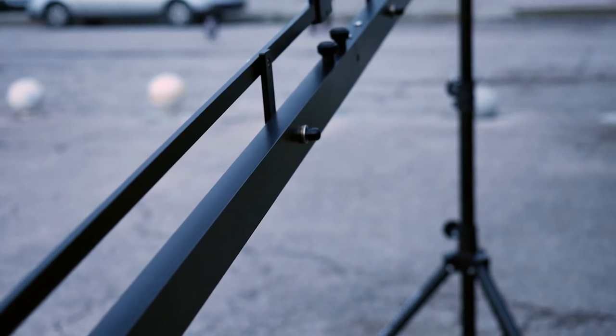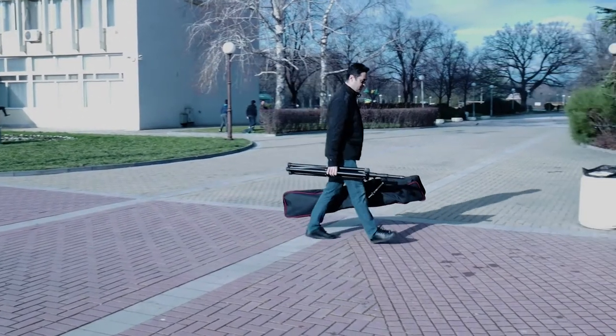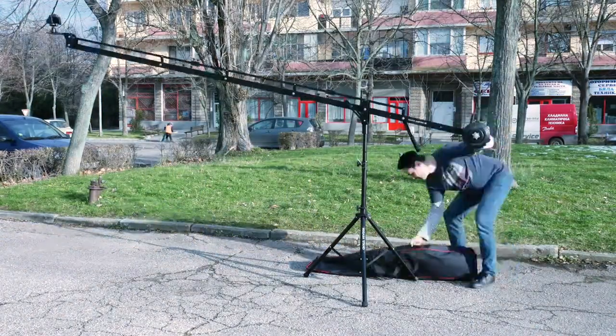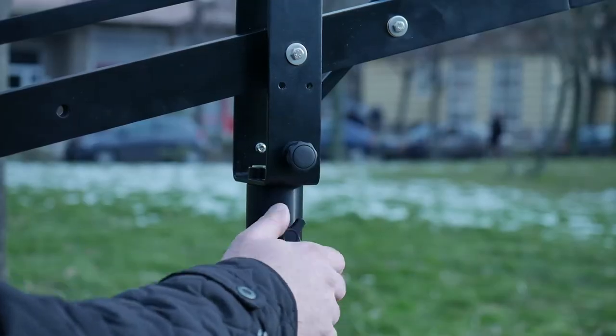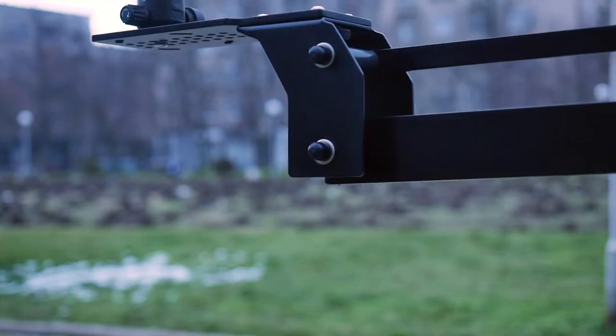The single rail design makes this jib super lightweight. The construction is completely tool-less, so it can be assembled by one person with ease. The jib also features a monitor mounting arm, pan and tilt locks, a manual tilt handle to change the camera angle, and a robust camera platform.